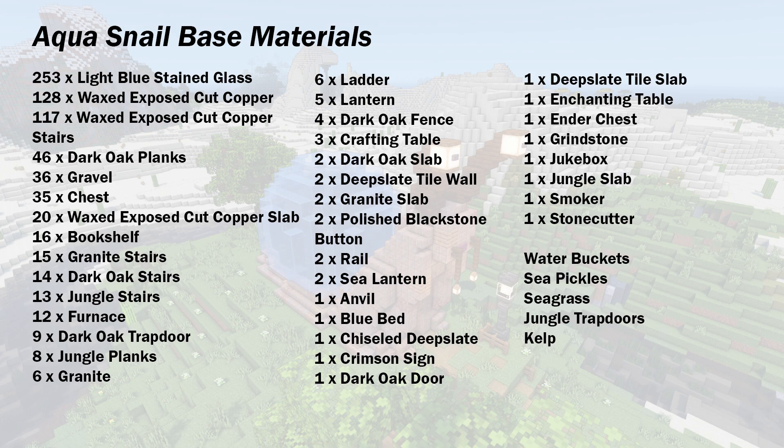Here are the materials for the aqua snail build. If you wanted to switch the copper out for something cheaper, you could use the granite as the base block and then use the jungle wood and the exposed copper as the accent.